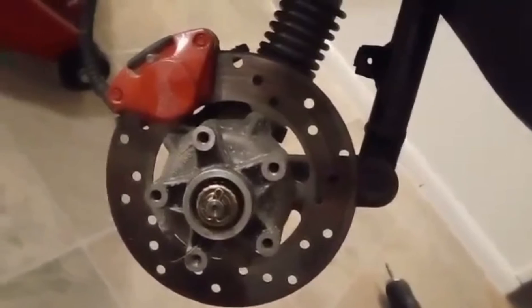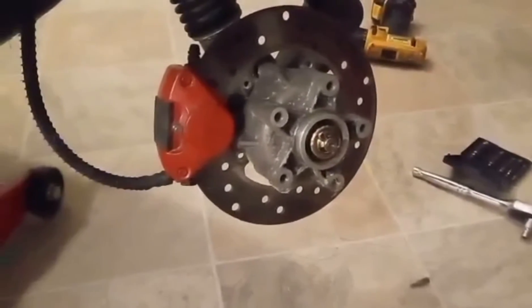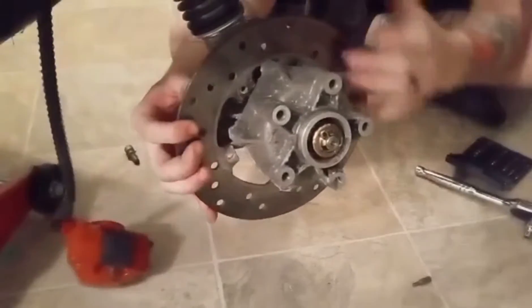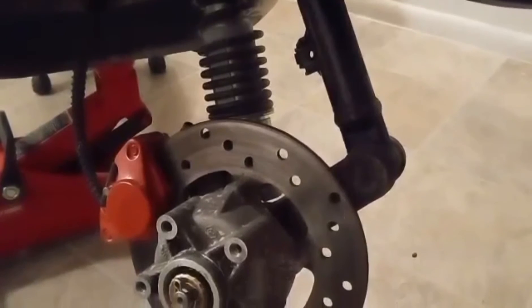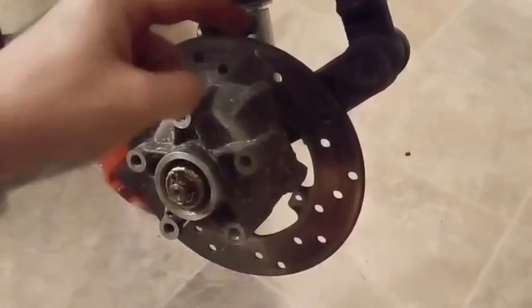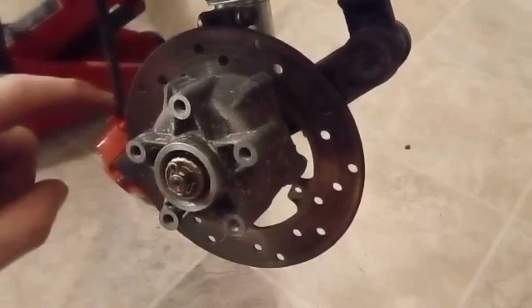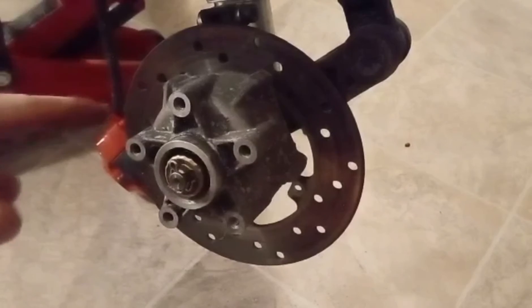And like that we have the wheel off. So we actually have to take the brake off to get to the rotor, so that's what we're going to do next. So I've actually done some digging around and I can't remove this rotor without pulling the hub, and I don't want to do that yet. So what I'm going to go ahead and do is just replace the hardware that mounts the rotor to the hub with the new screws that I got.